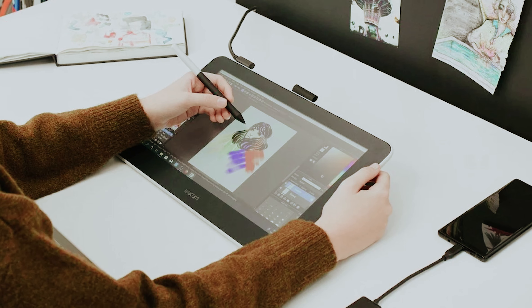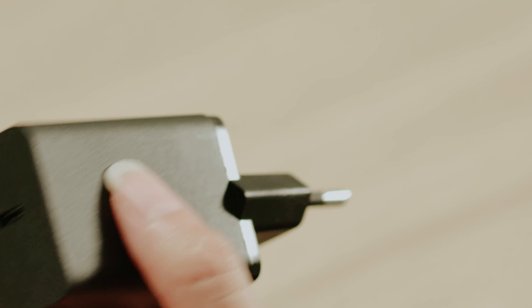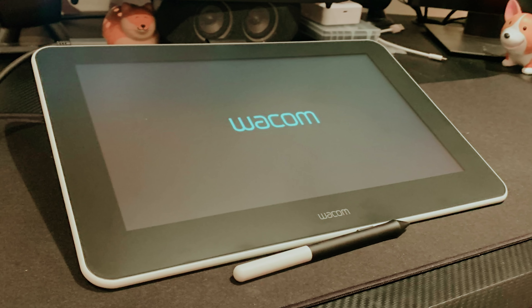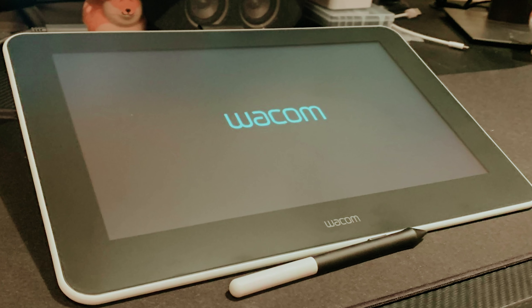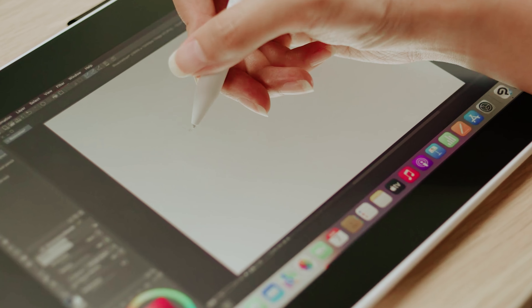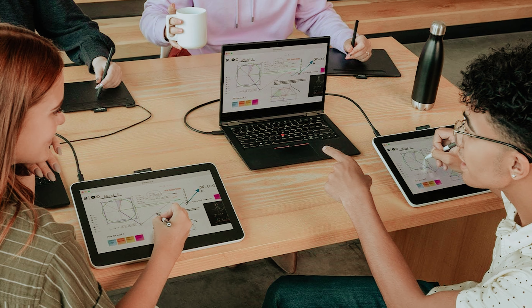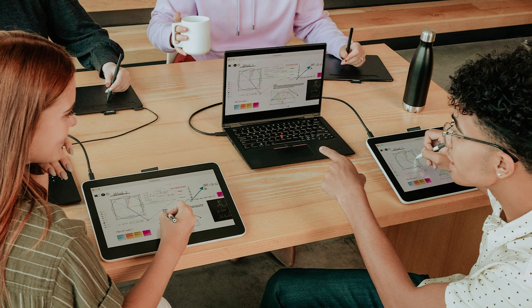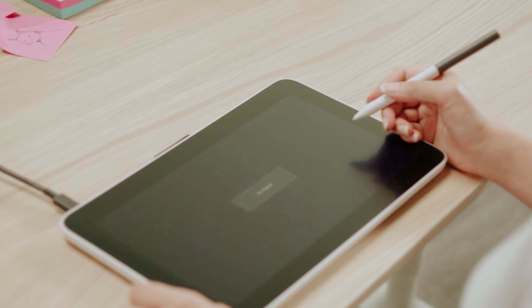One of the standout features is the stylus, which requires no recharging. This means you can immerse yourself in your artwork without worrying about battery life. Keep in mind, however, that the Wacom One is designed to work alongside another device, which may limit its portability compared to standalone options like the iPad. If you're primarily working in a studio or at your desk, this connectivity won't hinder your creativity.